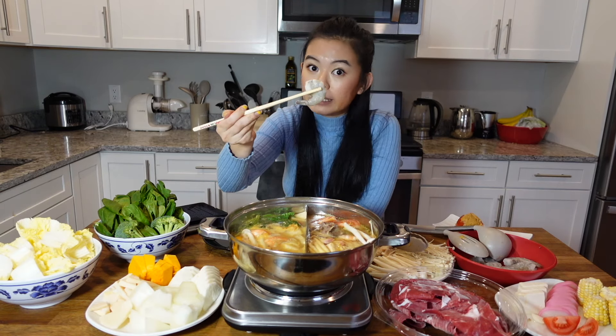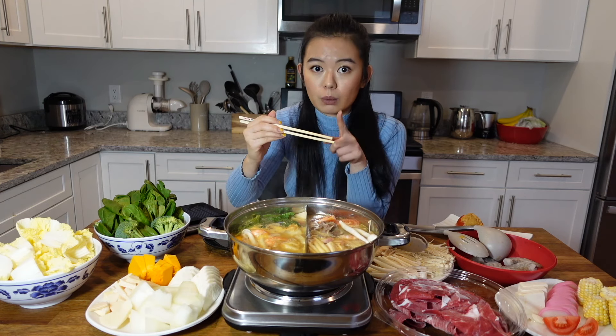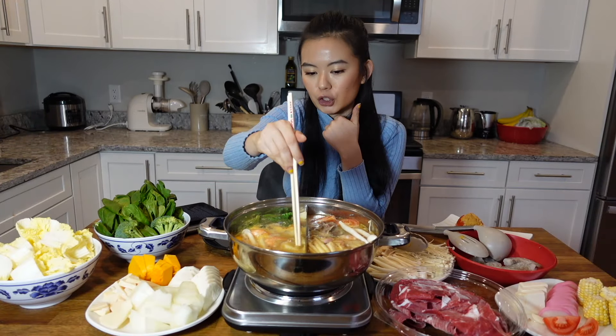I can pick up the shrimp with my eating chopsticks and put it into the pot. But what you need to be aware of is when your chopsticks touch raw food, they could have some bacteria on them. So what we do back home — this is probably a little weird for Westerners — is we cook our chopsticks.